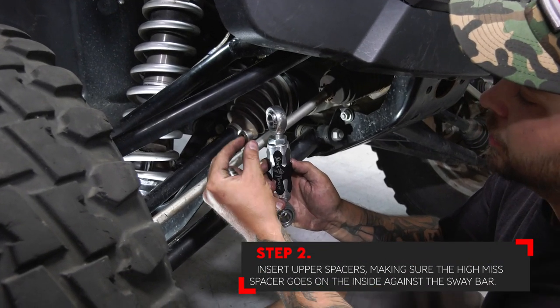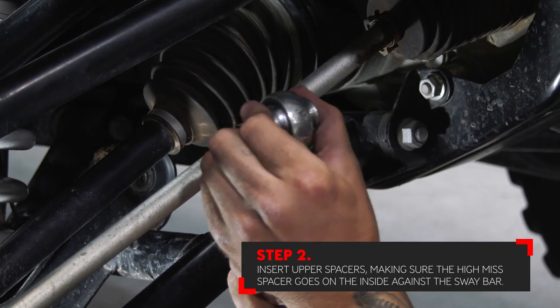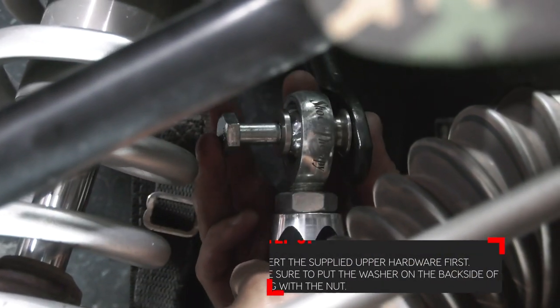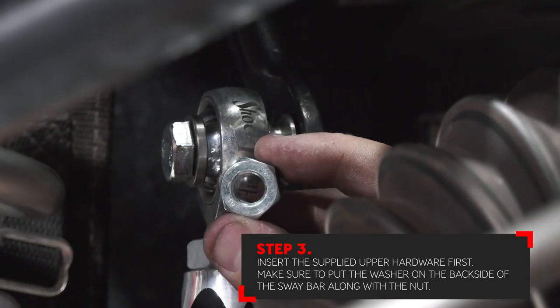Starting with the upper: your short stubby spacer and your high miss spacer go on the inside. The high miss is going to go against the sway bar. Insert the upper supplied bolt first.